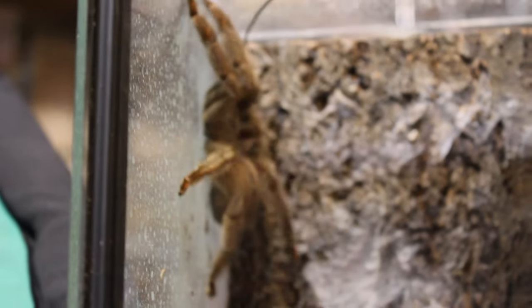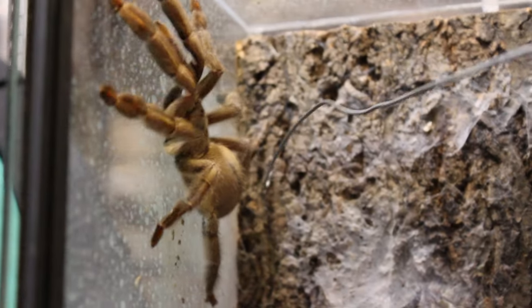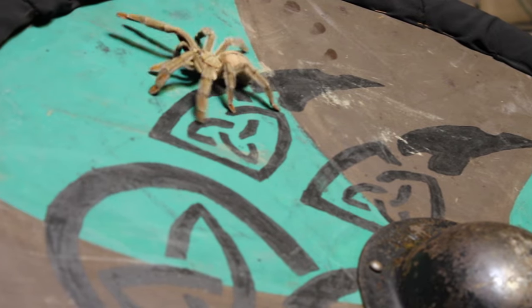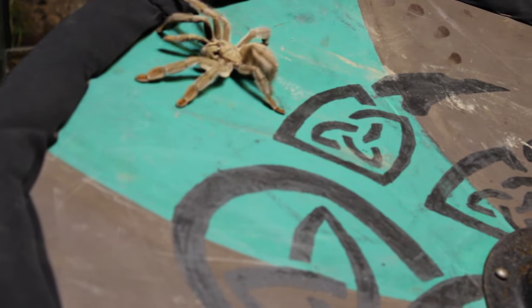To be honest, I am more cautious with this girl than with the Heteroscodra maculata, the Togo starburst baboon, or with pokies, which in comparison are pretty skittish.